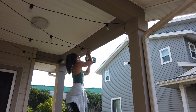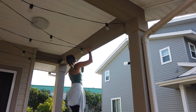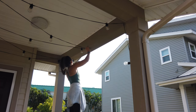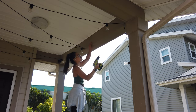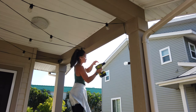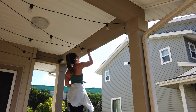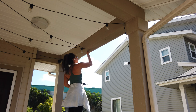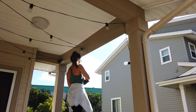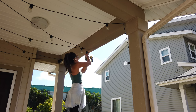Now that I had all three spots marked off, I went ahead and drilled my pilot holes. Once the pilot holes were created, I went ahead and screwed in the C-hooks so that I could start hanging the shades. I screwed them in by hand at first and then used my drill to make it go a little bit faster.